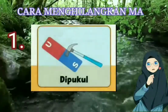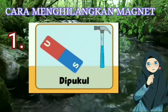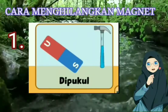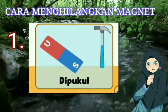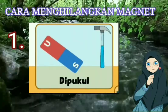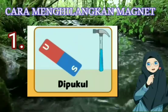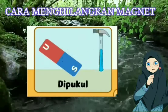Caranya ada tiga. Yang pertama caranya itu dengan memukul-mukul magnet. Jadi magnetnya ini dipukul ke permukaan suatu benda yang cukup keras secara terus menerus, atau bisa juga magnetnya dipukul langsung seperti kalau kamu sedang memaku. Jika kamu memukul-mukul magnetnya secara terus menerus, akan terjadi perubahan susunan magnet elementer. Jadi kalau susunan magnet elementernya sudah tidak tersusun secara teratur lagi, maka mereka tidak akan searah lagi dan lama-kelamaan sifat kemagnetannya akan hilang total.